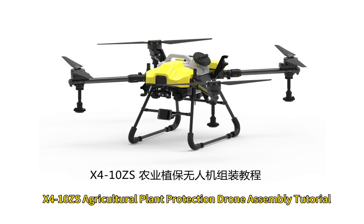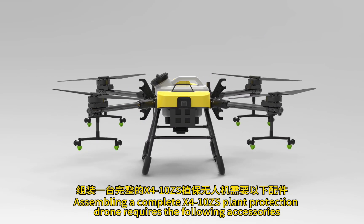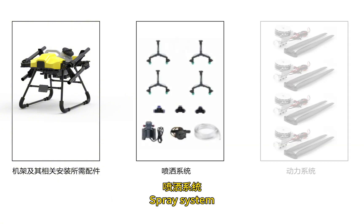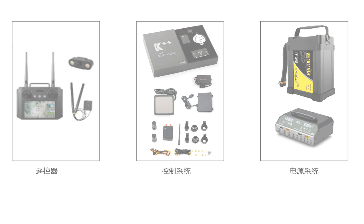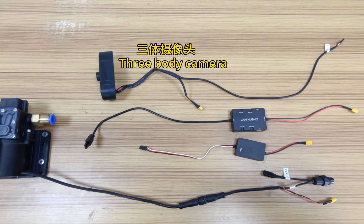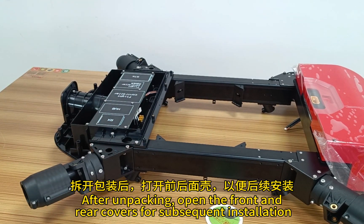X4G10 GS Agricultural Plant Protection Drone Assembly Tutorial. Assembling a complete X4G10 GS Plant Protection drone requires the following accessories: frame and related installation accessories, spray system, X-Jow powertrain, remote control, control system, power system. Accessories that need to be welded before installation include the power plug, tail power signal lines, three-body camera, CAN-hub module, flight control power module, and water pump module.